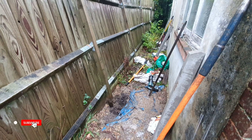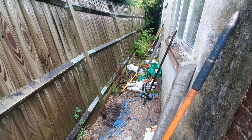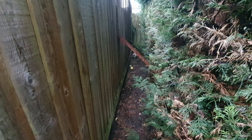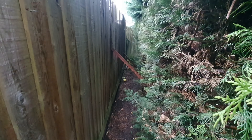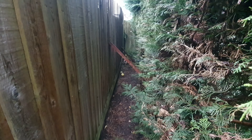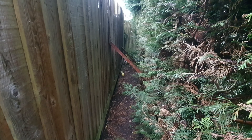The next thing is we're going to get a string line and put it between the corner post here, which is pretty level, and then the fourth post along down there, which is pretty level as well. Then we're going to prop up the fence so it's level from the opposite side before we concrete it in. I've got timbers screwed into the fence on the inside here, just bringing it up level and holding it there. We're going to leave those there for at least a couple of days for the concrete to go off, and once it's sufficiently set we can take these angled pieces of timber away.